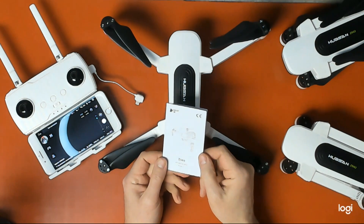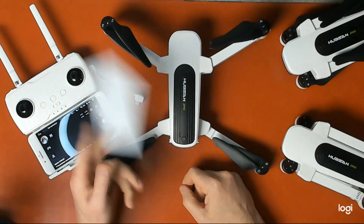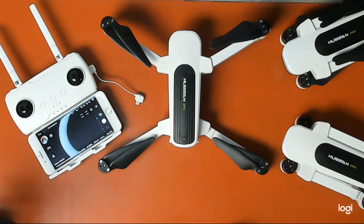The Zeno comes with a little tiny quick start guide — throw that away. Go to the Hubsan website and download the full user manual for that information and more. I highly encourage you to read the manual.